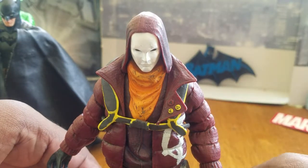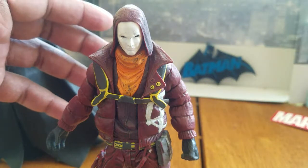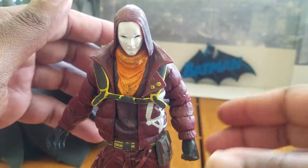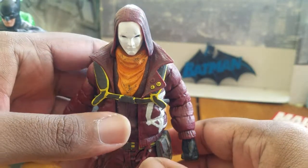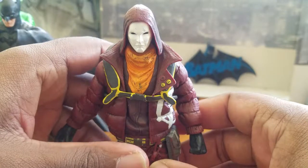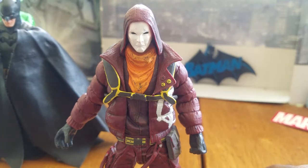Lonnie Machin, aka Anarchy — he's just another villainous guy who likes to cause hell in Gotham. I don't know a whole lot about him, but what I will say is this is a cool figure. I've had him for a while and I like him a lot. He is worth a pickup. Is he the greatest figure out of the DC Collectibles line? No, but the sculpting is great even if the articulation is very limited. This has been my review of the DC Collectibles Arkham Origins Anarchy figure — until next time, guys, see ya.